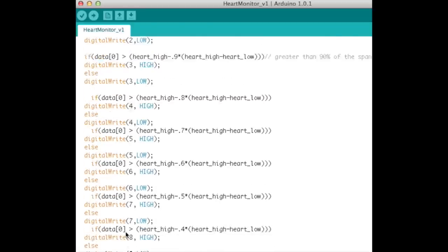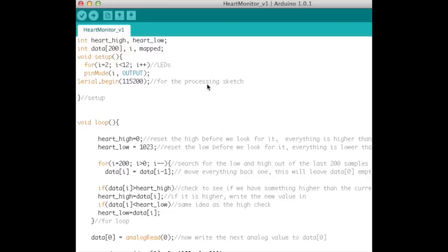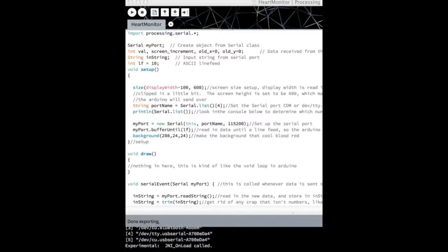If the span isn't greater than 150, all LEDs turn off. That's the whole Arduino code. Now let's look at the Processing 2.0 code that displays the heartbeat signal on screen. Processing is a great environment for this because it has the same look and feel as the Arduino, making it a nice transition. First we import the serial library to communicate with the computer's serial ports.